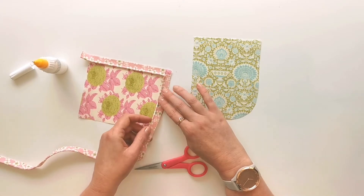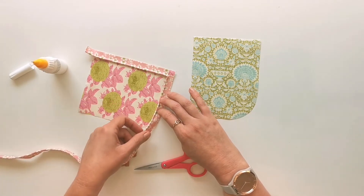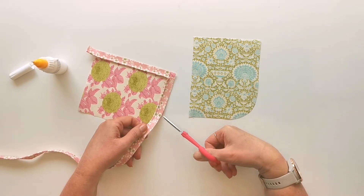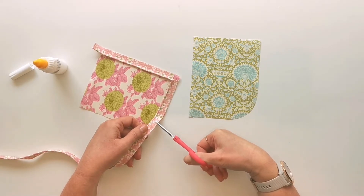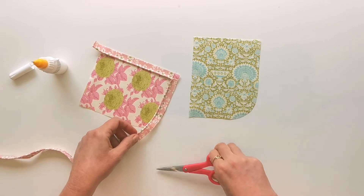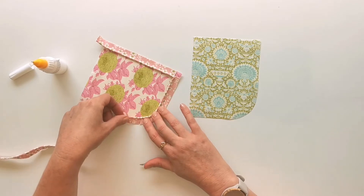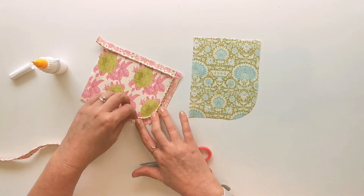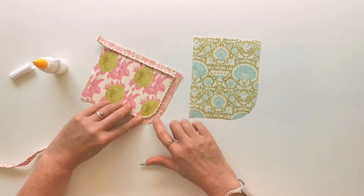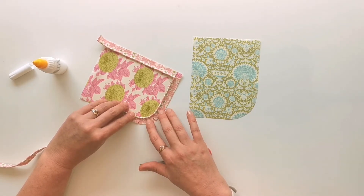Now we're going to be approaching the curve, and we're going to have the same problem where we need the piping to sit flat but it's not going to want to bend around that curve. So you're going to clip into the edge of the piping at right angles, making sure not to go all the way to the stitching line — probably about four or five clips spanning the width of that curve. You can see that it's going to open out and spread out very nicely, sitting flat against the fabric. Let all those little clips open out and fill that curve so that it's beautifully flat.